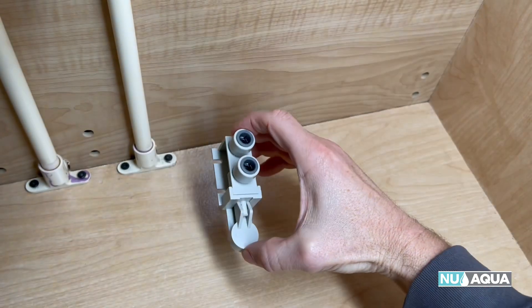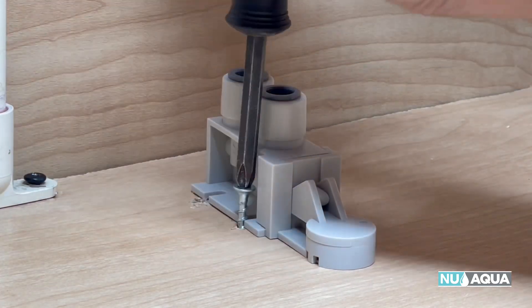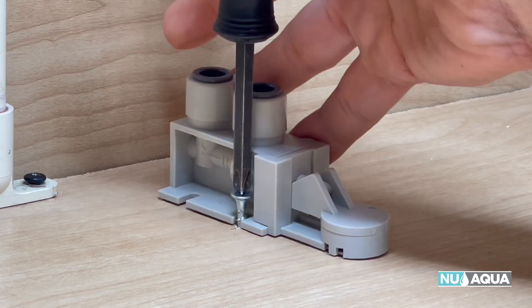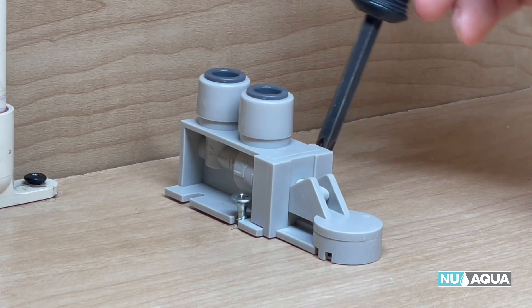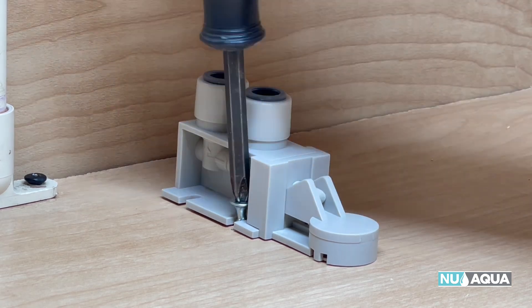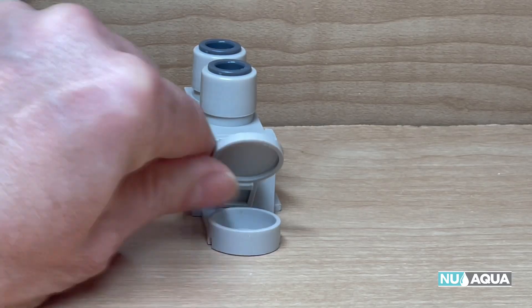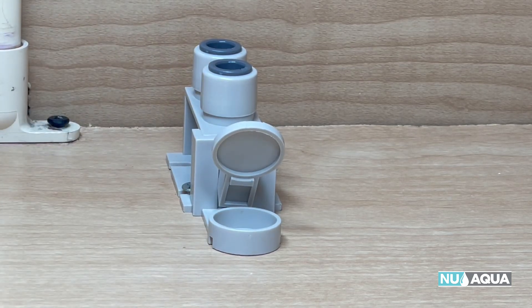Let's install the leak stop valve. I like to put this below the feed water adapter for easy connectivity with the tubing. Just a couple of screws on each side is all that's needed to hold it in place. Lifting the lever up prevents flow, so it's a good idea to do that at this point.